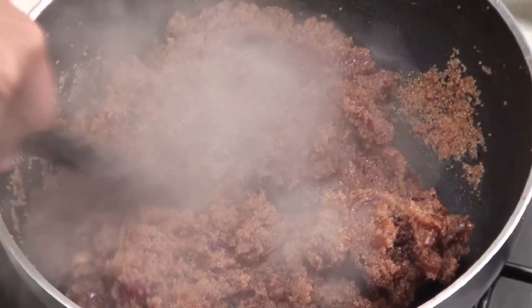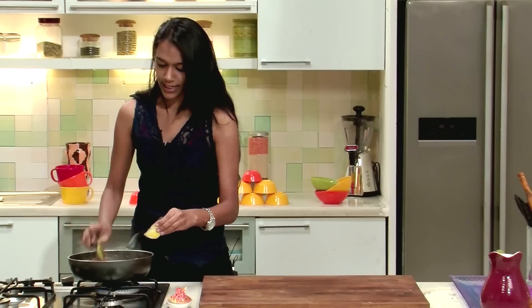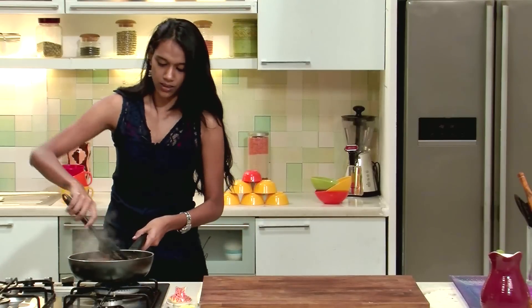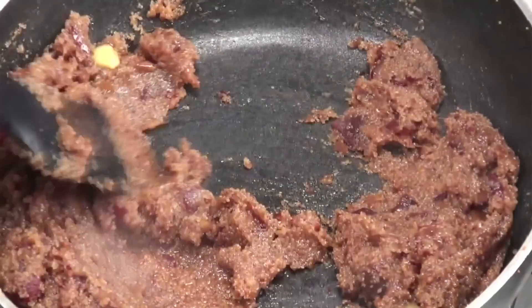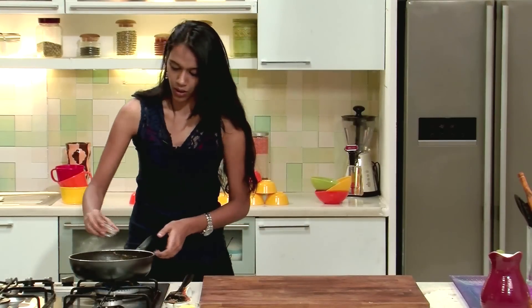Now at this stage we will see whether the Rajgira is cooked or not. Yes, it is completely cooked and the dates have gone soft. At this stage we will add a little bit of ghee and give it a nice mix.